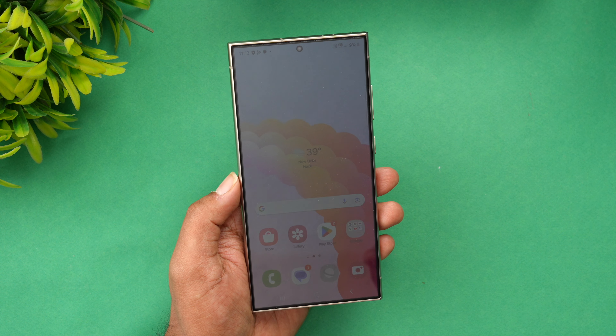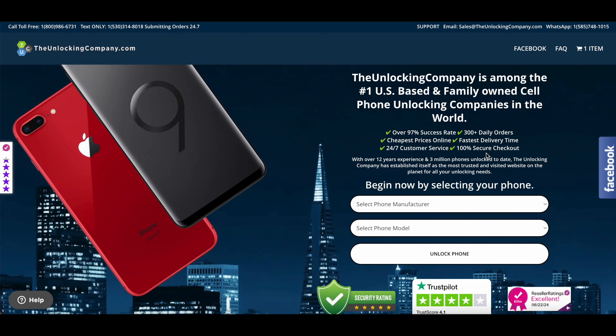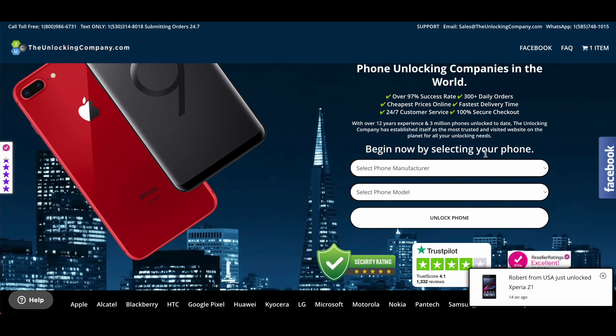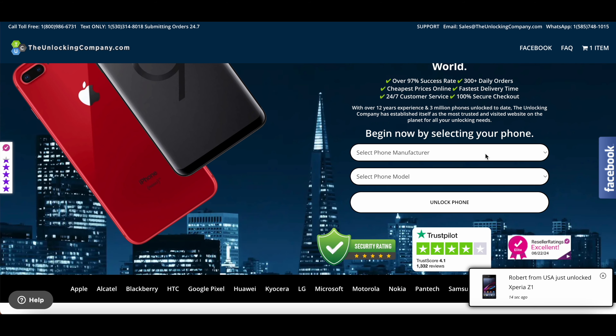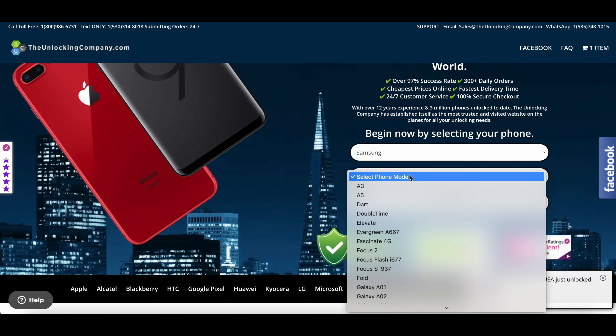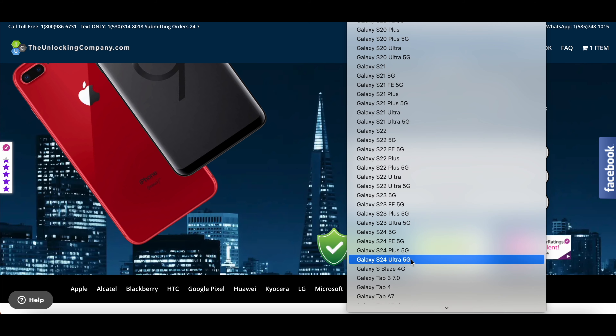The URL to the website is available in the description of this video. This is the website — unlockingcompany.com — and you can see it's the number one US-based unlocking company in the world. The first step is to select your phone brand, so we are going to select Samsung. Then select the S24 Ultra from the list — it will be available in the list.